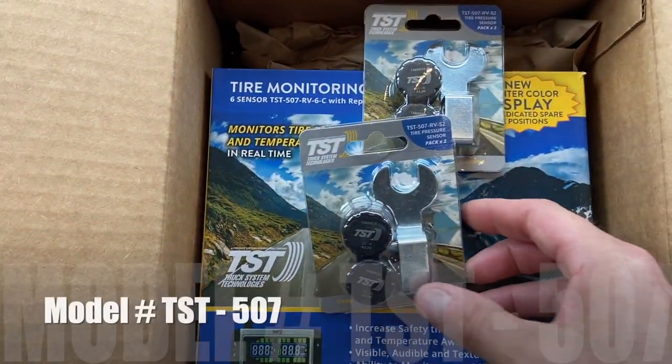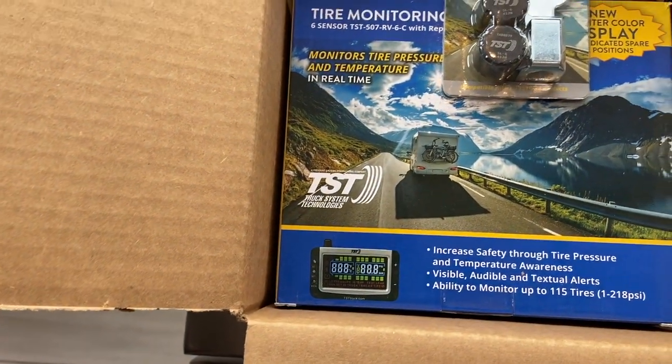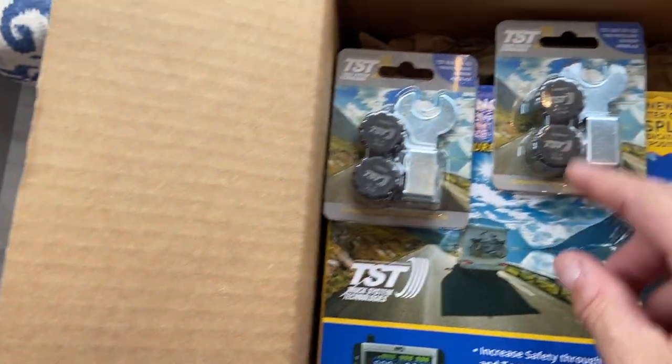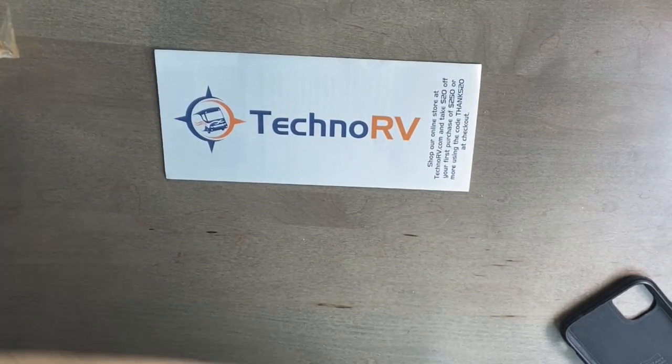We ordered the — let me open it up here for you. This is from Techno RV. This is the TST TPMS system — a lot of initials there. And we did get the 10 sensors. Here's two right here and two more here; I guess there's six in the box. We're going to open this up, show it to you, and get this installed.